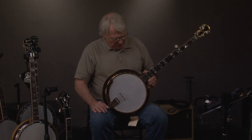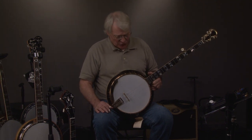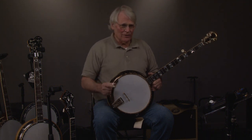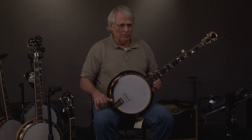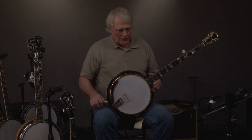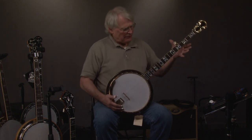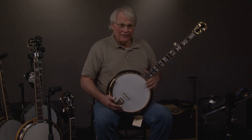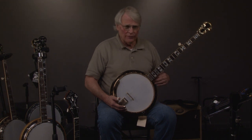In my entire life of looking at thousands of banjos, I have seen four of these — this is the fifth one. One of them, somebody took the tone ring out and put a raised head tone ring in it, so I couldn't hear what it sounded like. Another one is owned by a friend of mine who has a broken neck. The third one was in such bad condition — the finish was off of it.